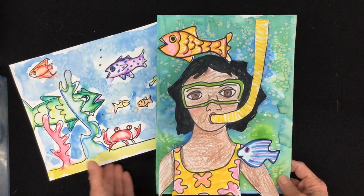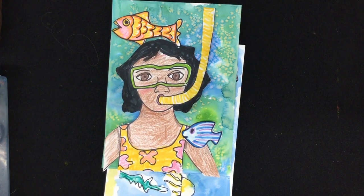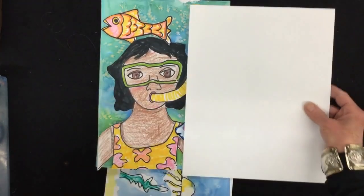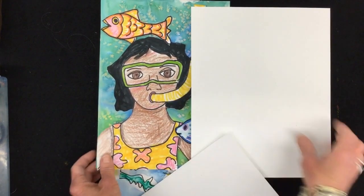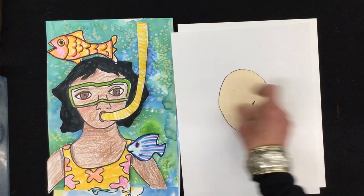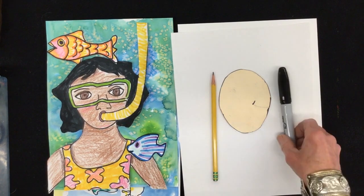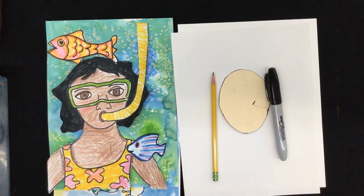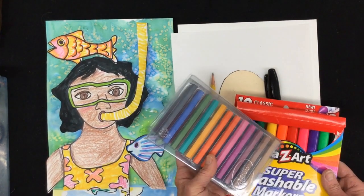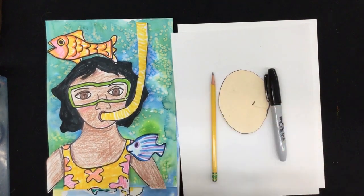We're going to do this in two parts, so here's what we need for materials. You're going to need two pieces of paper. Watercolor paper is great if you have it because it really makes the background lovely. A plain piece of white paper. I'm going to use a tracer so I can get my head nice and big. A planning pencil, a Sharpie for outlining, and then something for color — markers or color sticks. I love the color sticks because they have so many skin colors, and if you're at school I'll share those with you.